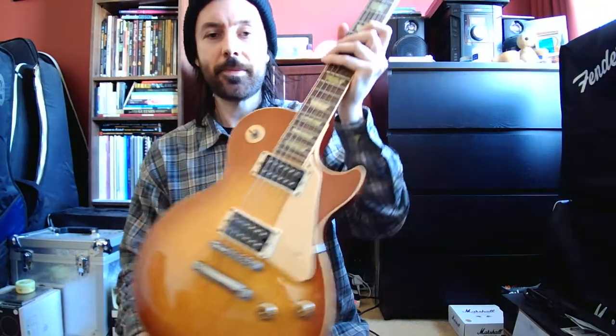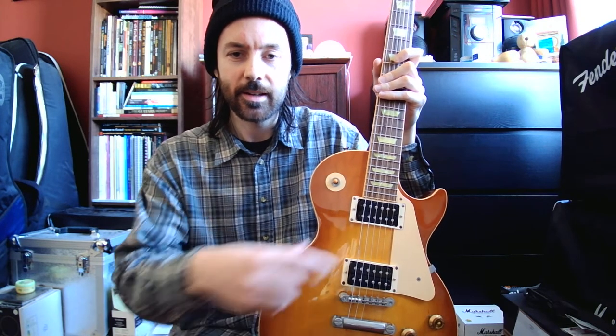These had some features which at the time Gibson on main production models hadn't really done. They have a smaller headstock like the old original 1950s Les Pauls had. They had particular machine heads closer to the originals. When they first came out, the binding here was very thin and more like the original Les Pauls. And overall it was just a really, really beautiful guitar. They had slightly different pickups — they put more powerful pickups in.